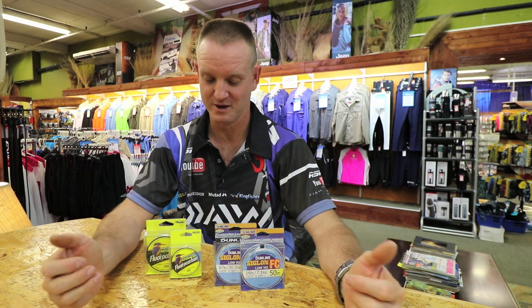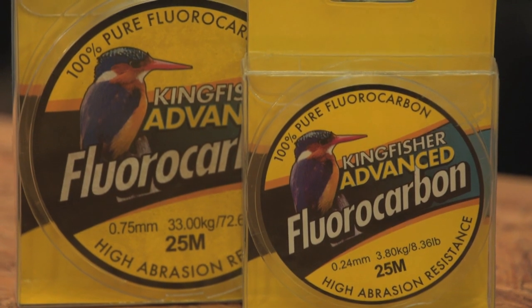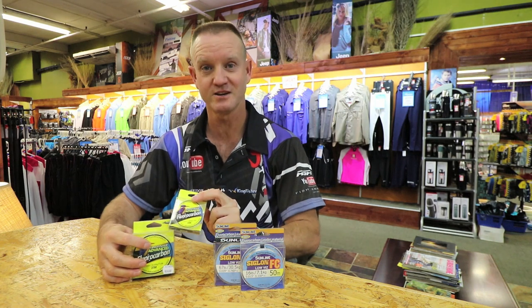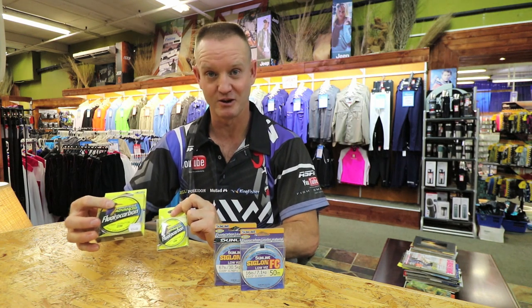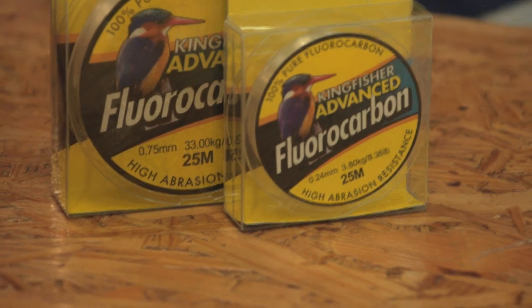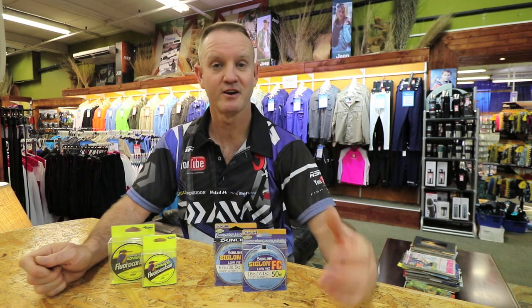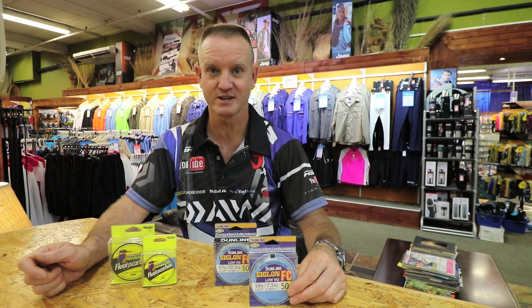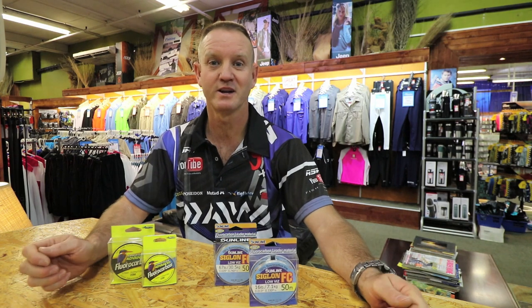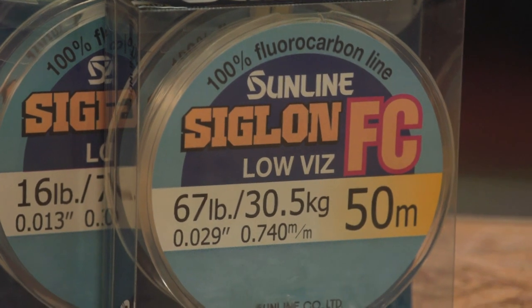There are various fluorocarbons on the market. I'm going to go through the ones you see in front of you. First, the Kingfisher fluorocarbon, which ranges from 3.8 kilos to 33 kilos. The Kingfisher advanced fluorocarbon is great value for money. If you want to go up a notch, the Siglon FC is definitely the one to look at — much better quality as far as durability goes, ranging from 7.1 kilos to 30 kilos.